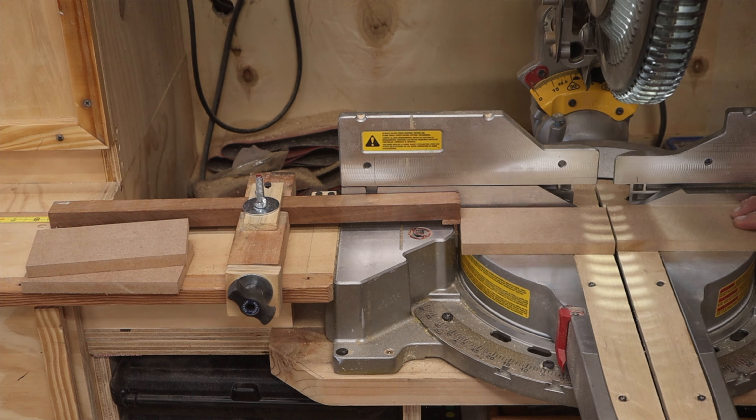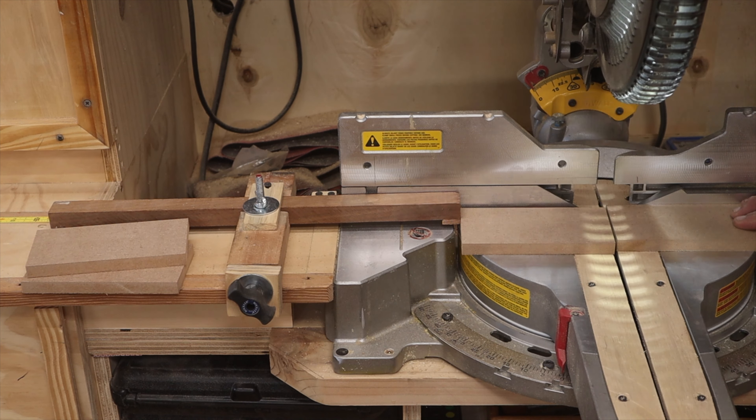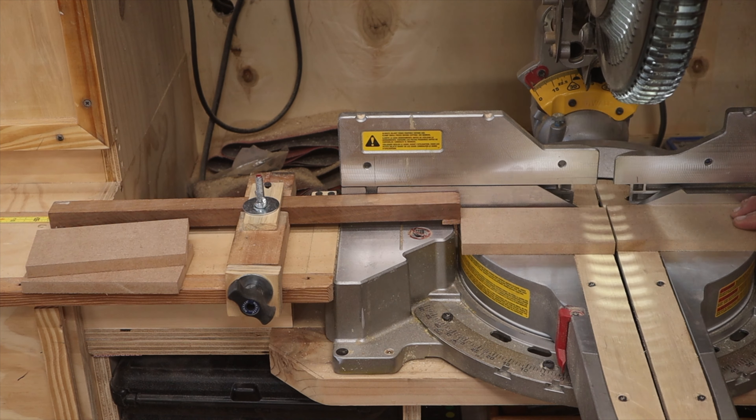The last small piece I need is a block that is three inches long, so I set up my stop block on the chop saw to three inches and make that cut.